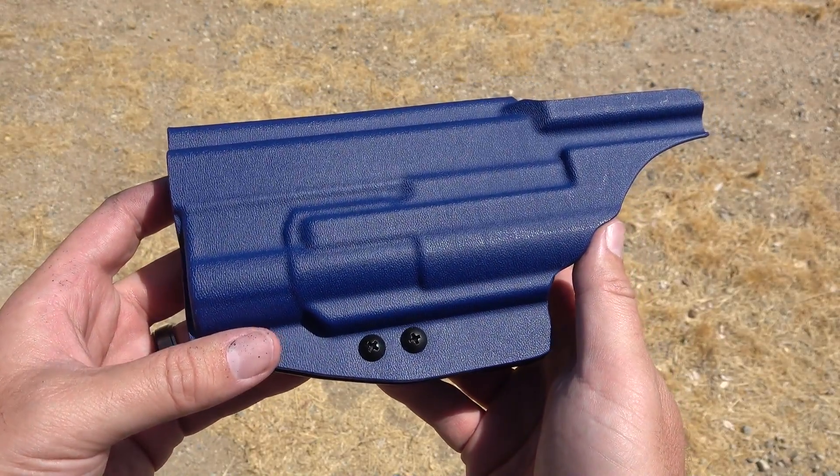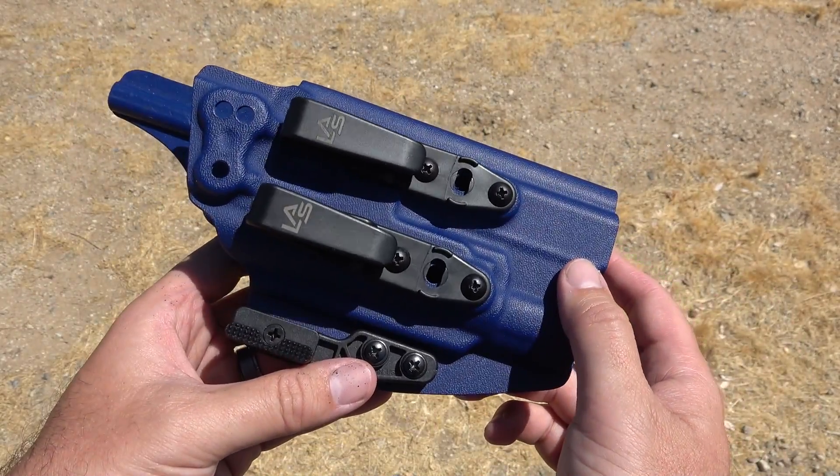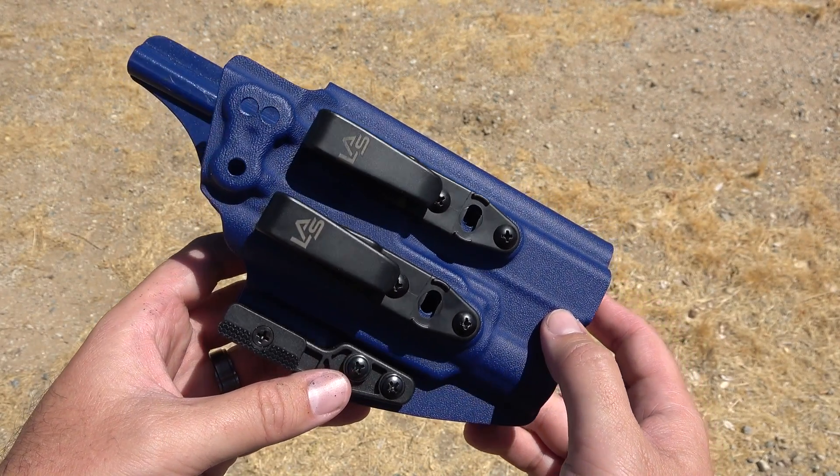The last thing I want is to draw my gun and have the holster come out with it, where I can't get to the trigger and have to pull it off. I want a nice clean draw and be able to present my firearm when I need it. Taking a look at the clips is extremely important to me. These are really nice thick clips with a nice hook on them. You have options between these clip types, a single clip, and the Safariland option — so there's good adjustability in the clip section, which is one of my top three things.